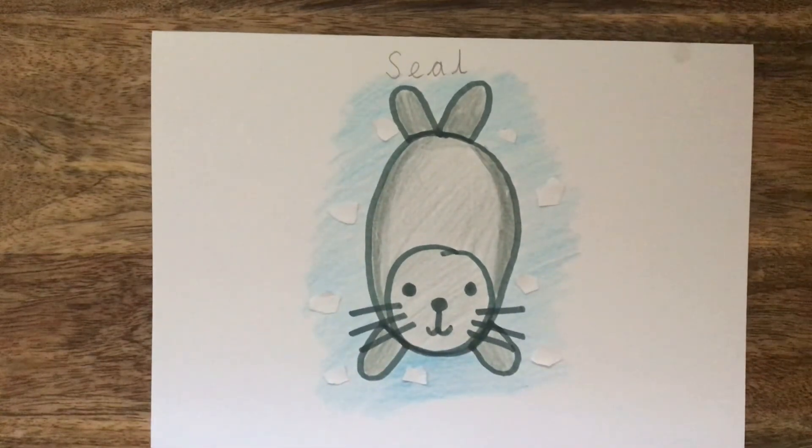And there you have it. You have completed your seal picture. Well done boys and girls!